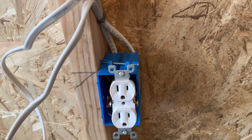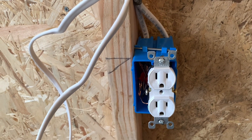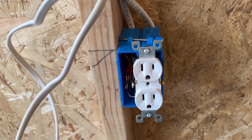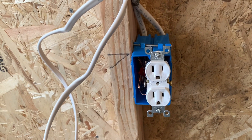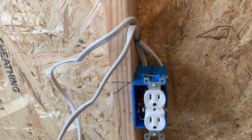Hopefully you guys enjoyed. This is how to install a receptacle with two wires — these were pigtailed, and I also showed you the way that it's not pigtailed for the neutrals and hots. Hopefully this helped you out and maybe you learned some extra tips. Don't forget to like and subscribe — I'd appreciate it, it'll help out the channel.